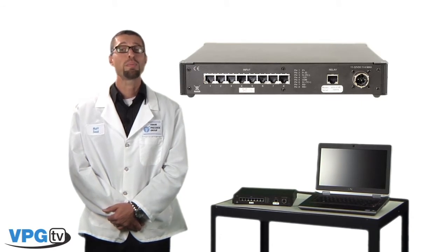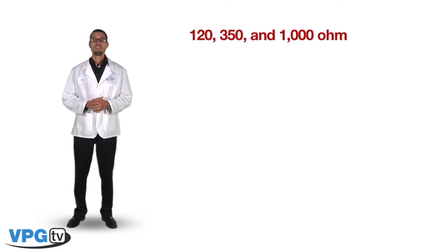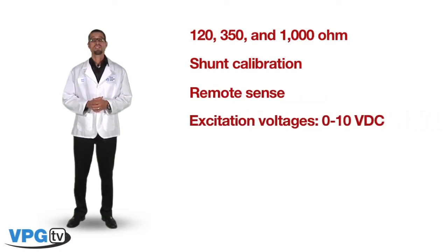Channel count can be expanded up to 128 channels with the addition of another 15 scanners. The System 8000 offers software selectable internal completion resistance for 120, 350, and 1000 ohm strain gauges, software-controlled shunt calibration, software-controlled remote sense, and excitation voltages ranging from 0 to 10 volt DC.